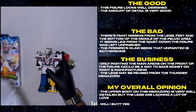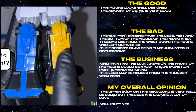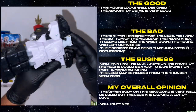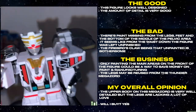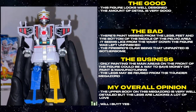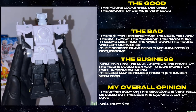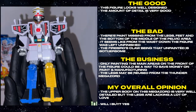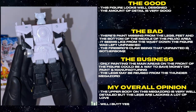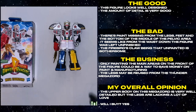This figure looks well designed. The amount of detail is very good. There's paint missing from the legs, feet, and the bottom of the middle of the pelvic area. It seems like from the waist down the figure was left unfinished. The Firebird's claw being that unpainted is bothersome. Only painting the main areas on the front of the figure could be a way to save money on paint and manufacturing. The legs may be reused from the Thunder Megazord. The upper body on this Megazord is very well detailed, but the legs are lacking a lot of love. Will I buy? Yes.